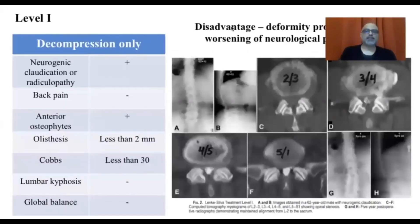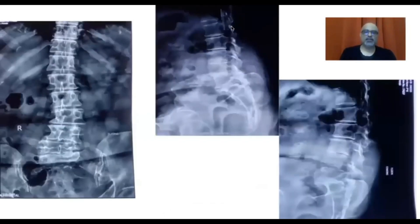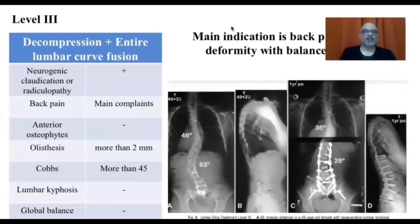To summarize the levels clinically: Level one — decompression alone — for minimal deformity with just root pain and good anterior osteophytes, though the disadvantage is progression of deformity and symptom recurrence. Level two — decompression plus limited fusion — for claudication with minimal back pain, Cobb less than 30, no olisthesis, no lumbar kyphosis, and decent global balance, though these may progress later. Level three — entire lumbar curve fusion — for patients with back pain, listhesis more than 2 millimeters, and a Cobb more than 30 to 45 degrees.